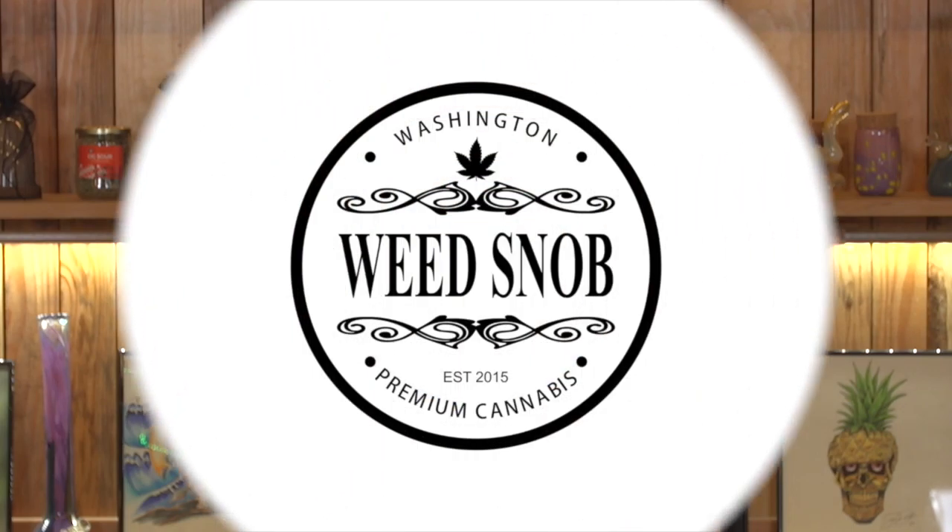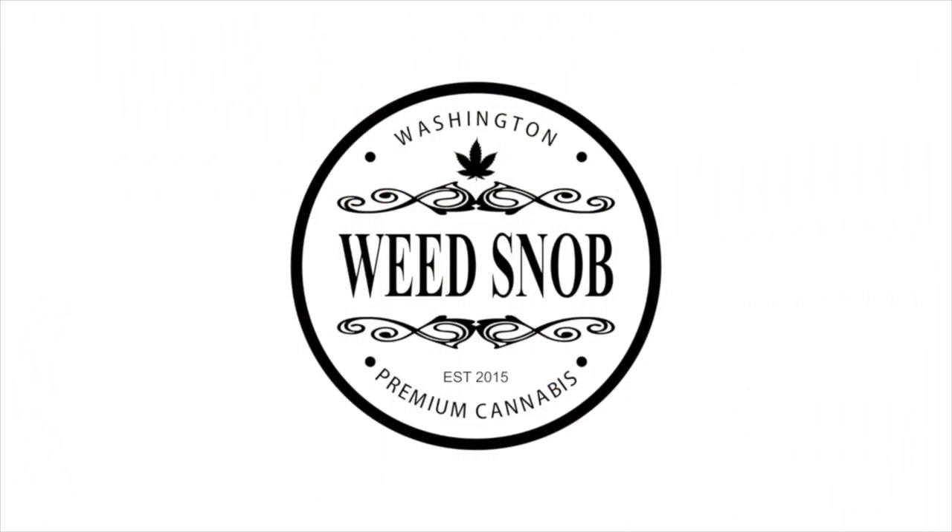Hello, I'm Masha Brown and welcome to Weed Snob TV. Welcome back — I'm Masha, your host, and today we're going to go through some holiday gift ideas.